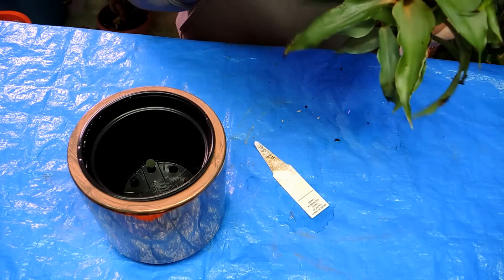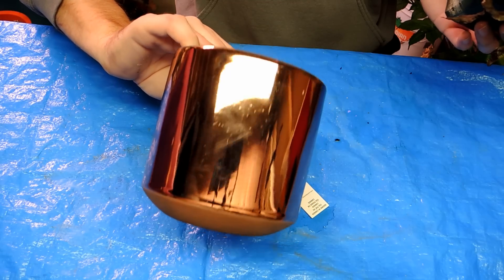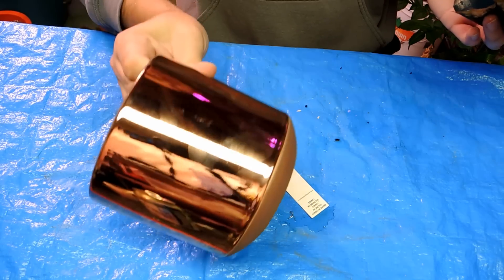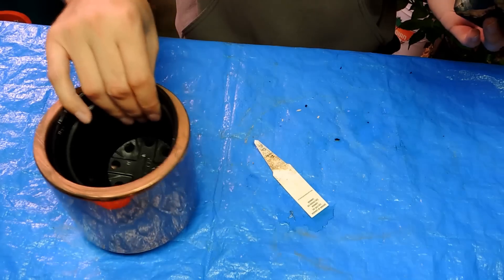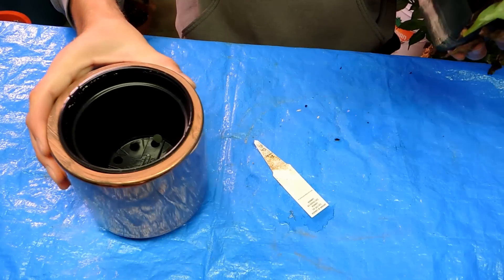Underneath here there's all kinds of dead leaves, so we're going to clean it up, give it a look, and take it out of its small three-inch pot — maybe a two-inch pot. We're going to put it in a little four-inch pot and we have this cute little copper pot cover. I'm going to bring it upstairs and put it in a window where it gets some actual sunlight.